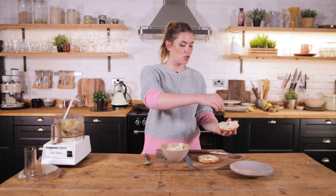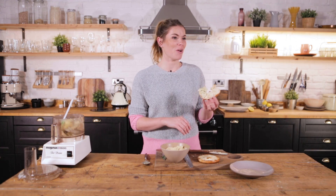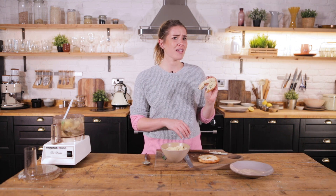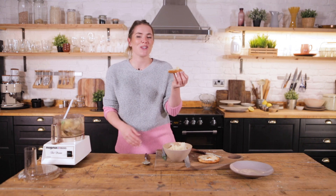I'm going to finish it with a little sprinkle of chive as well. Oh my goodness, that is delicious! It is very like cream cheese. What it has that normal cream cheese doesn't have is it's slightly more sweet, so maybe a bit more salt — but oh my goodness, that's so good.